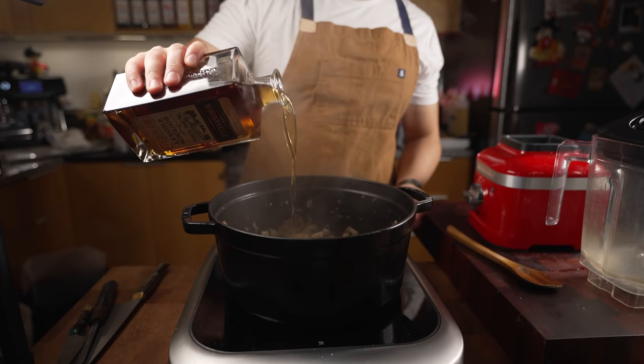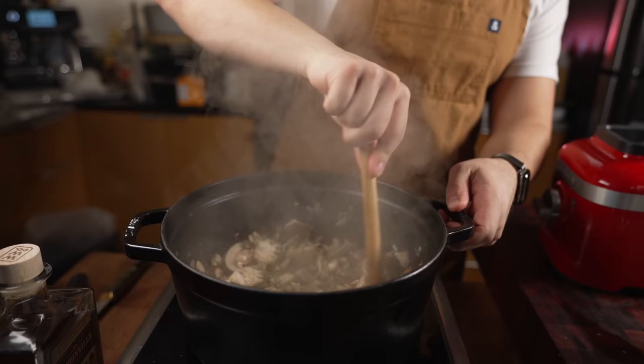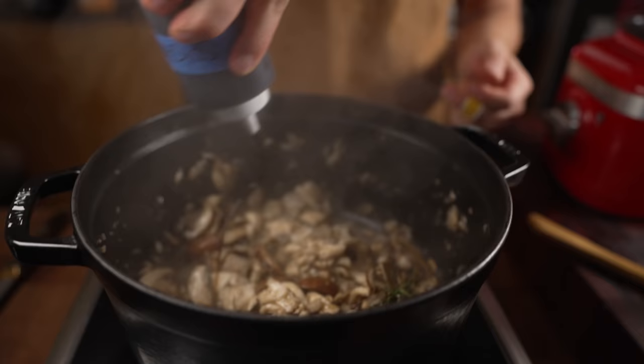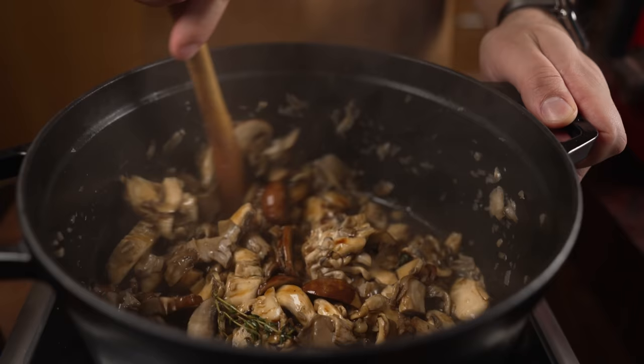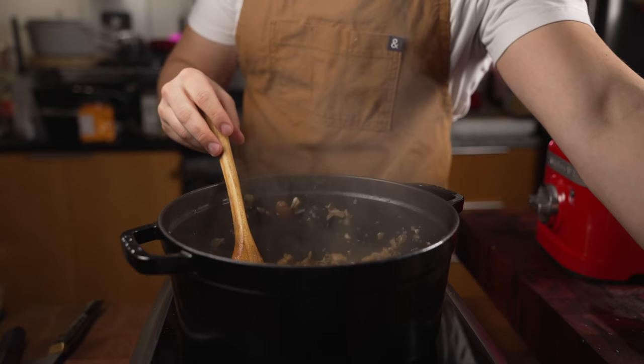Now I'm just going to add a touch of bourbon — you can use white wine or sherry vinegar, whatever. I want bourbon. Watch out, I almost lost my eyebrows! Comment down below if we should do a bigger fire and make Michael lose his eyebrows. Soy sauce is optional, but it adds a little more umami. Look at that color — looking good.